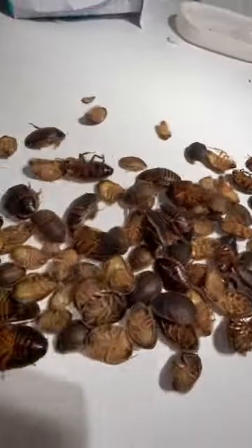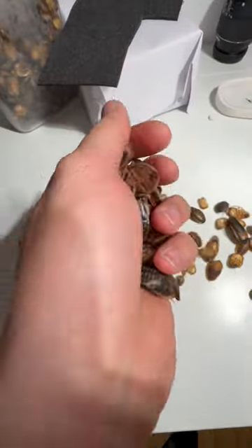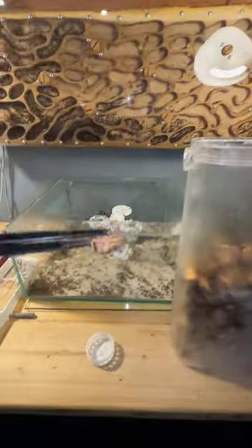This is food for all of my ant colonies. Before I fed them freshly killed food, but now it's all frozen roaches. That's because I have a mite problem, and by freezing the roaches I ensure that there's no mites coming from the roaches.